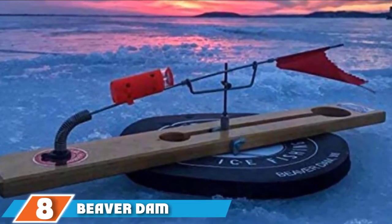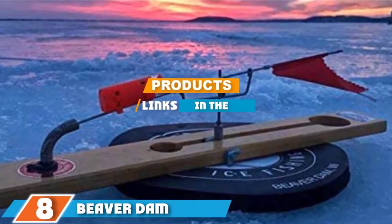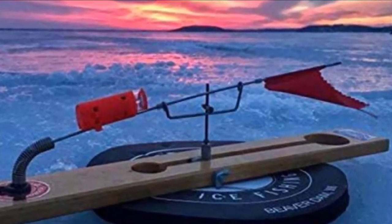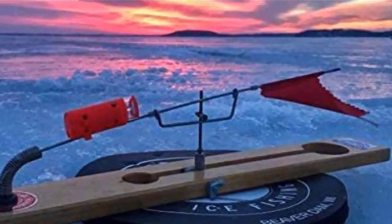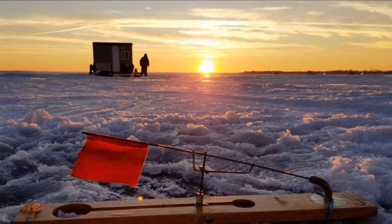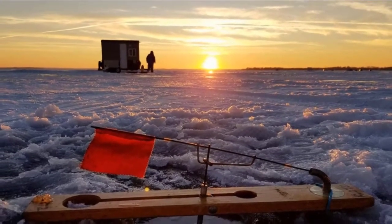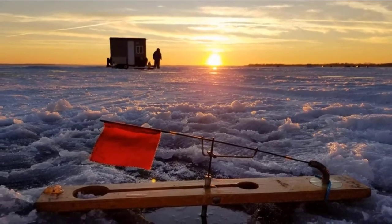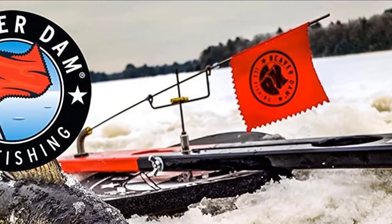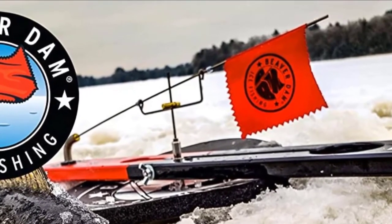The Beaver Dam Ice Fishing Tip-up features patented smooth spool technology and freeze-proof lubrication that make it worthwhile. The innovative spool technology ensures perfect line flow and enhances your chances of a successful catch. The freeze-proof design keeps your equipment going and prevents the hull from freezing.